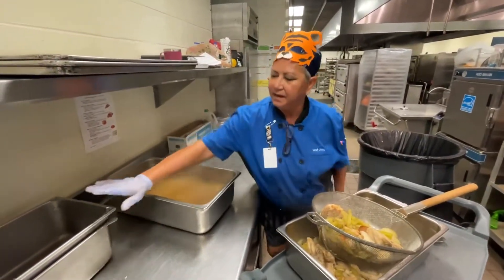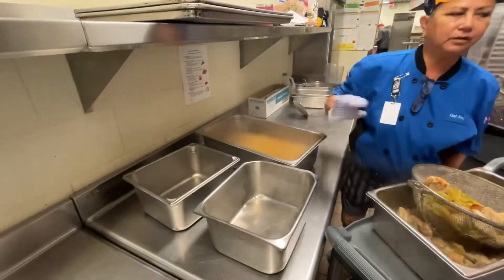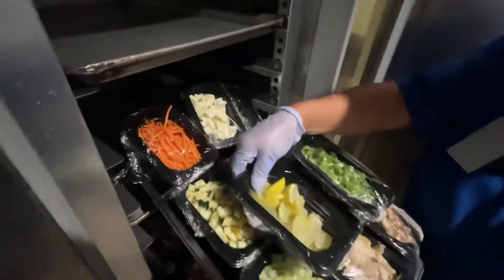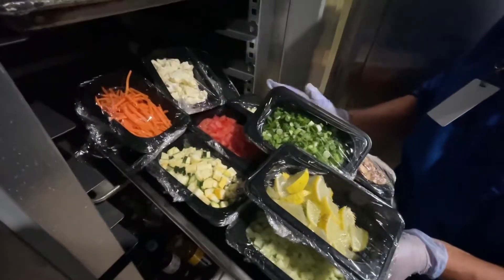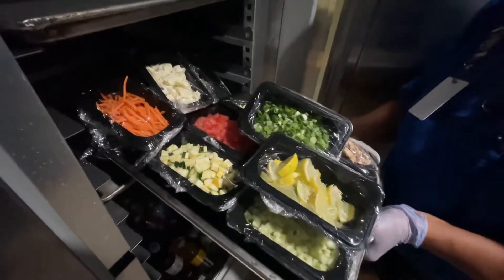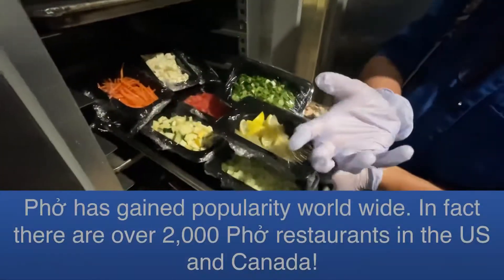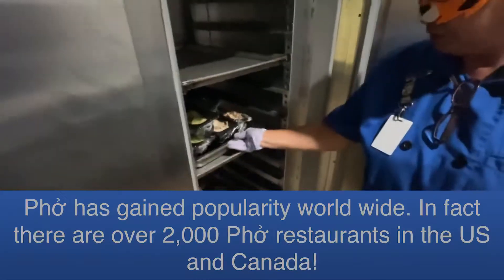We just divide this in half — that's for the two Asian days. All the toppings: I've got carrots, lime, zucchini — it's all fresh vegetables. You don't cook it, you just put it right on top of the hot soup. Put it on the bottom of the bowl and then drizzle the hot soup over the top.